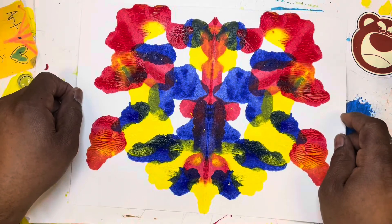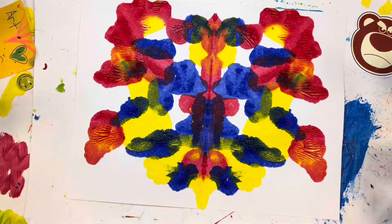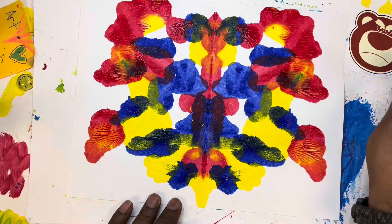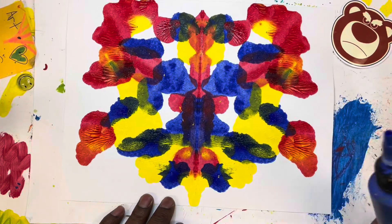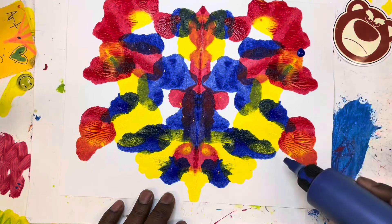Oh my! Those two colors mixed together and I have some reddish-yellowish — there's some orange in there too! I'm loving it, and I'm kind of close to the edge but maybe I can get a little bit more.